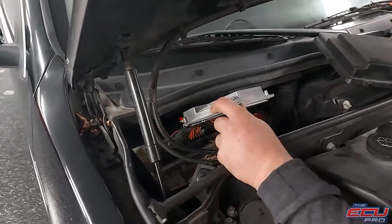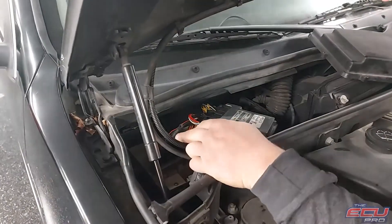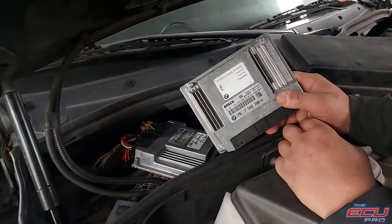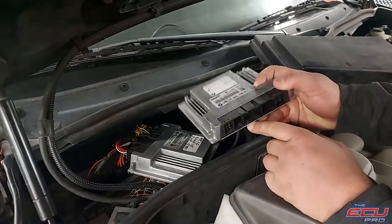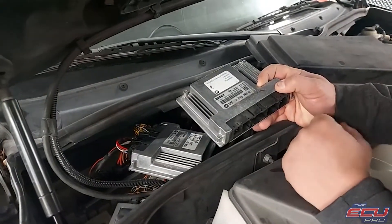There's going to be a DME, which is what we want, and a VVT module. We don't need the VVT module. The DME will look like this, with five small plugs. The VVT module will actually say VVT on the label — we don't need that part.